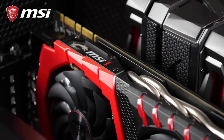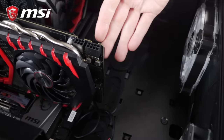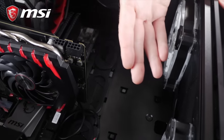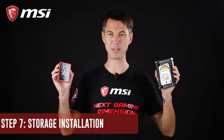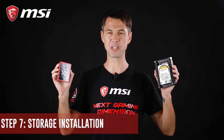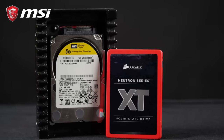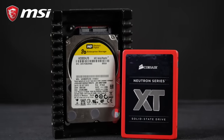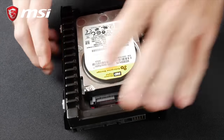Pro tip! Some high-end cards are longer or use even more PCI space — make sure to check that beforehand to choose the appropriate case. Storage is the most simple step in building a PC. There are two main dimensions: 2.5 inches and 3.5 inches. Both have standard mounting holes and can be mounted easily in any type of case. We recommend checking your chassis manual to secure the drives appropriately.